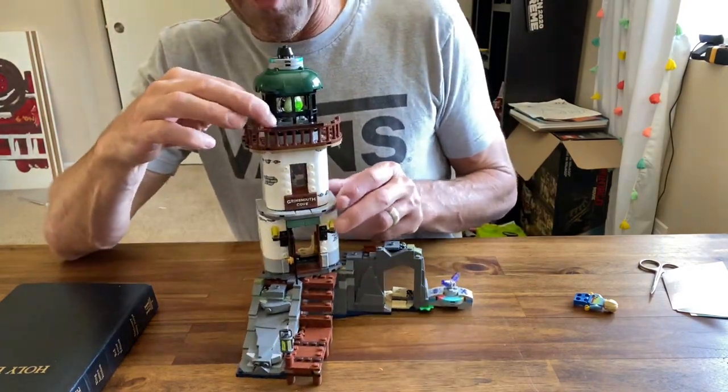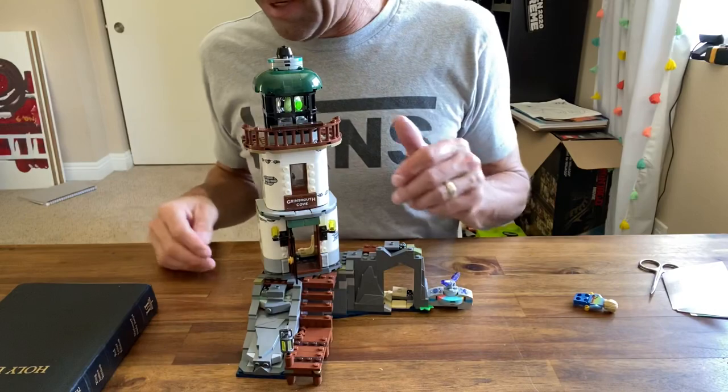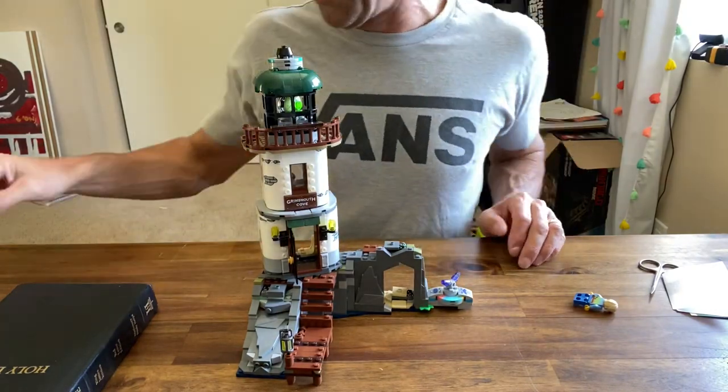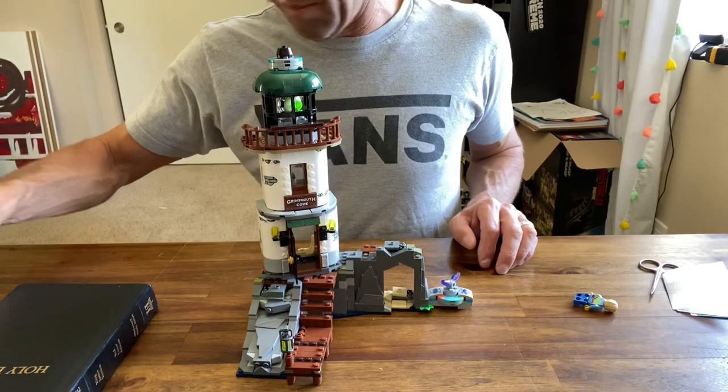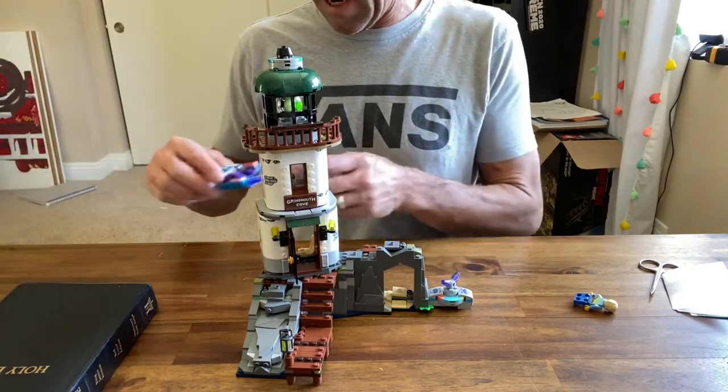There's a front door here that opens and you can walk in to the little captain's lounge. My one thing is it's a little hard to get a minifigure up on the very top — you can kind of stick one over to the side. We'll get to the minifigures next.